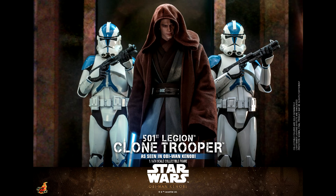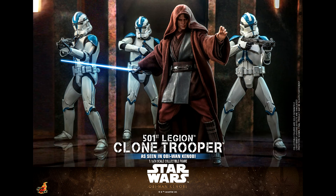As for the price, it is on pre-order at Sideshow Collectibles for $230. It is $10 more than the previous 501st Clone Trooper and comes with fewer accessories.